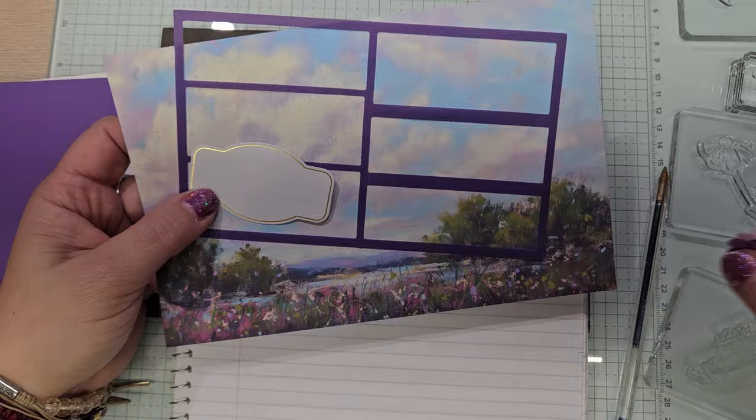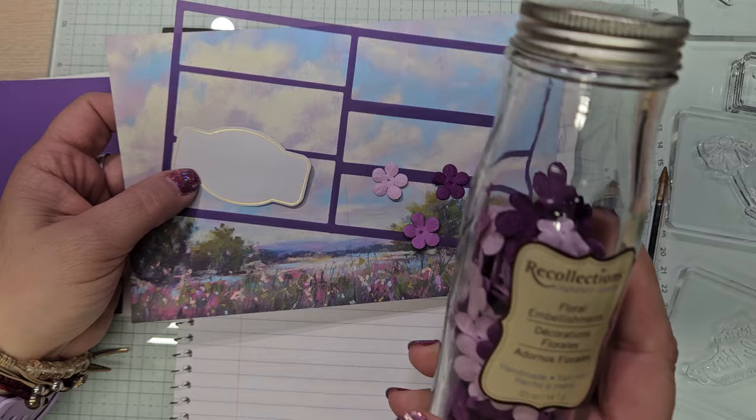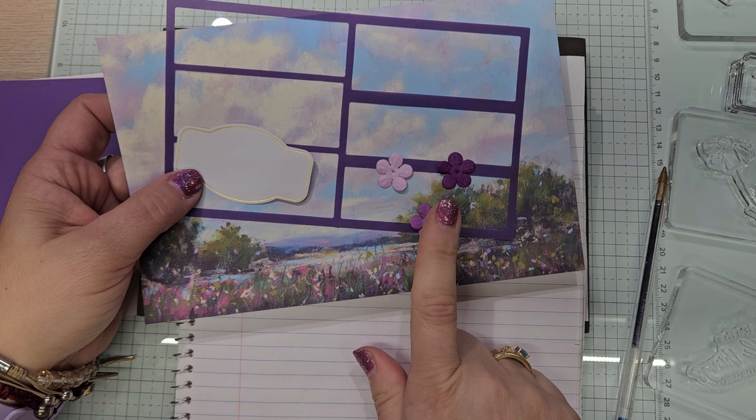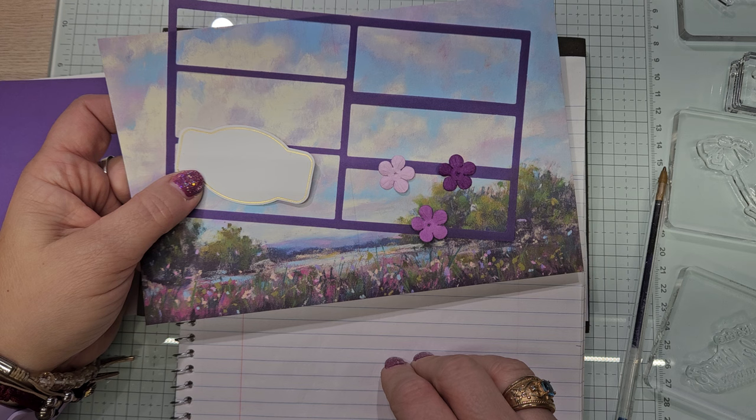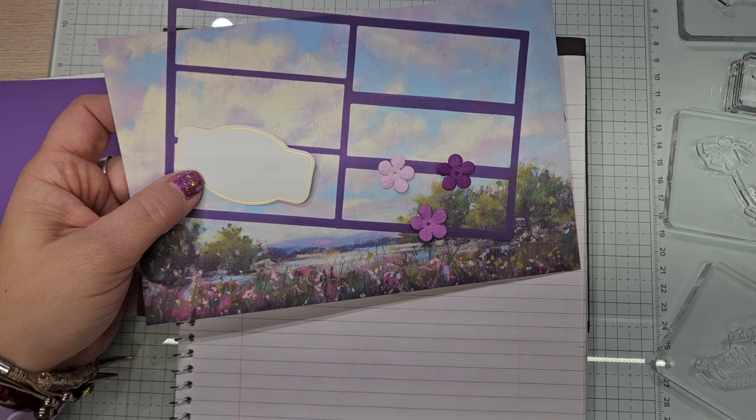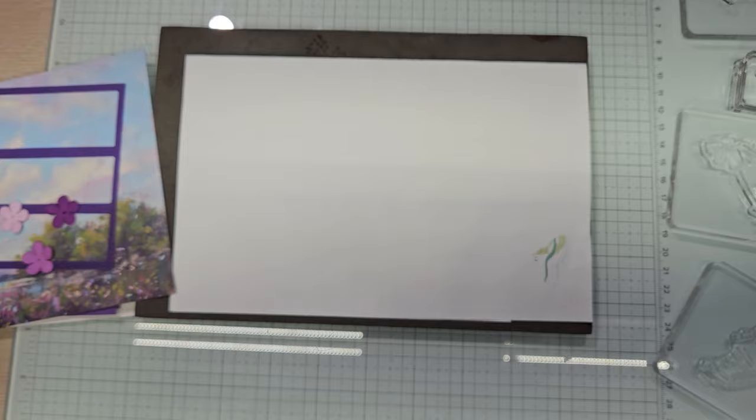I'm going to be using this sentiment piece and these three little flowers. If you don't have little flowers, I got these for a buck at a thrift store. The Petal Park punch — the builder punch — you could make three flowers very easily with the Petal Park bundle. I don't know why that's not staying in the catalog; the stamps aren't from what I gather. So let's get started — shall we?